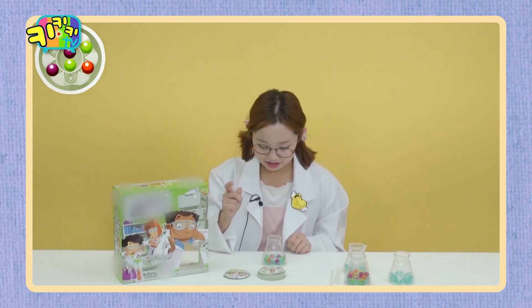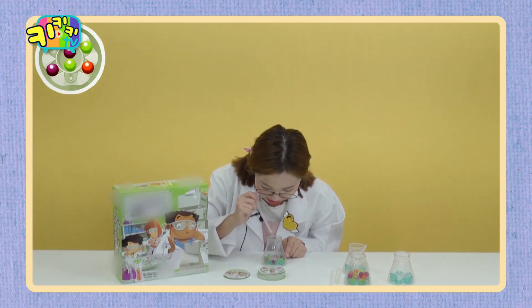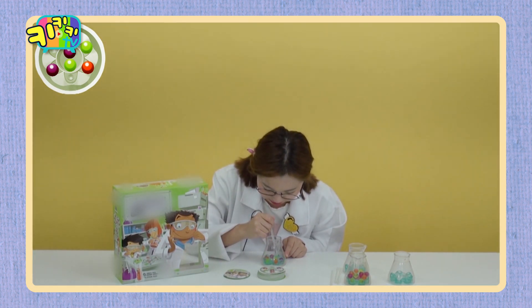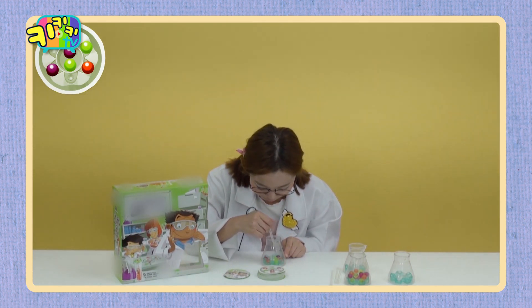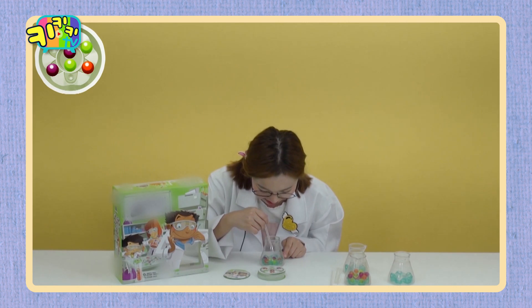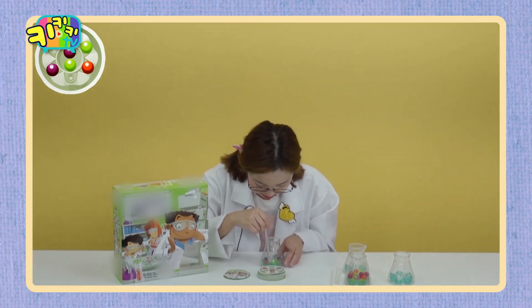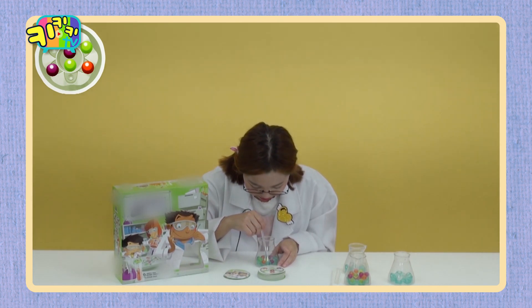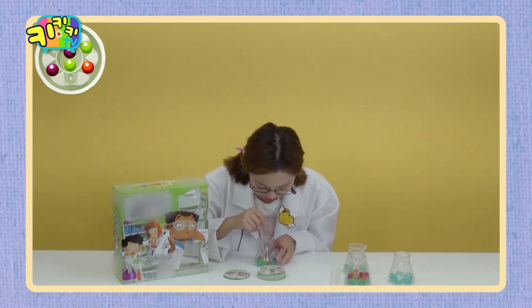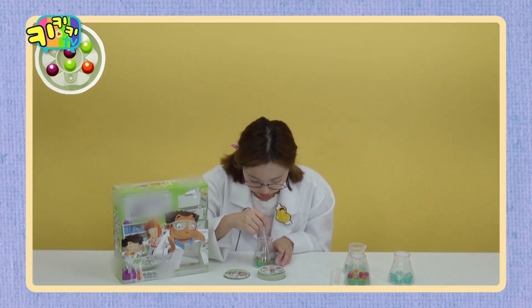Let's start! Oh! I'll put this here, just put it. Oh this girl! I'll put it here.